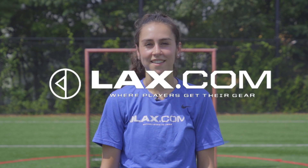I recommend doing this five times starting at the back right cone and five times starting at the back left cone. Be sure to check back for more drills. I'm Vanessa Budd with lax.com, where players get their gear.